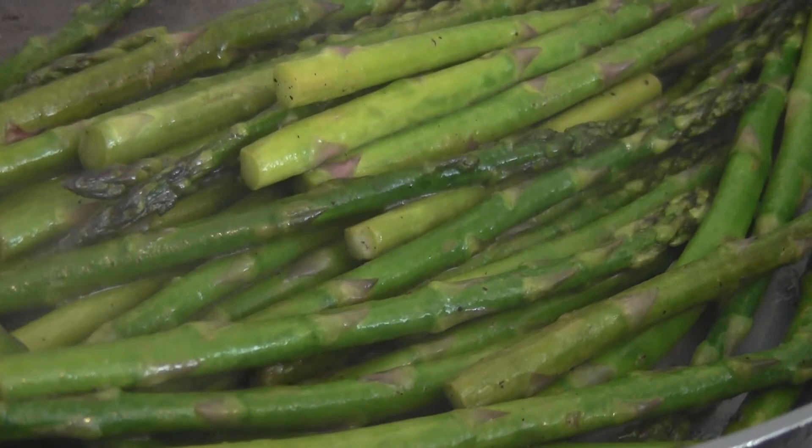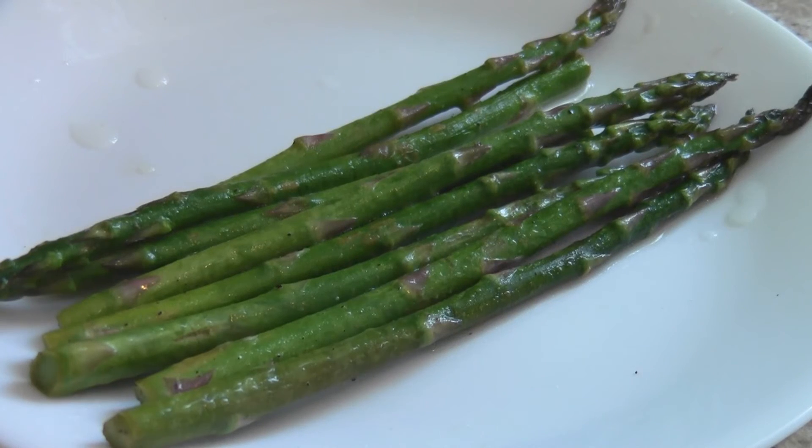You're all done. Remove them from the pan. This is a very simple and quick recipe for asparagus — no mushy spears here.